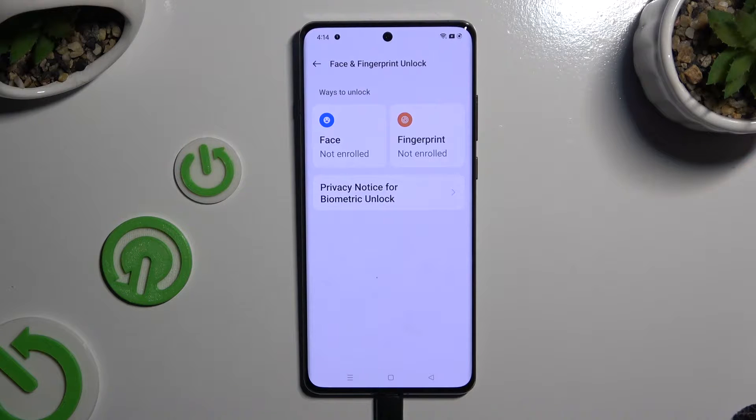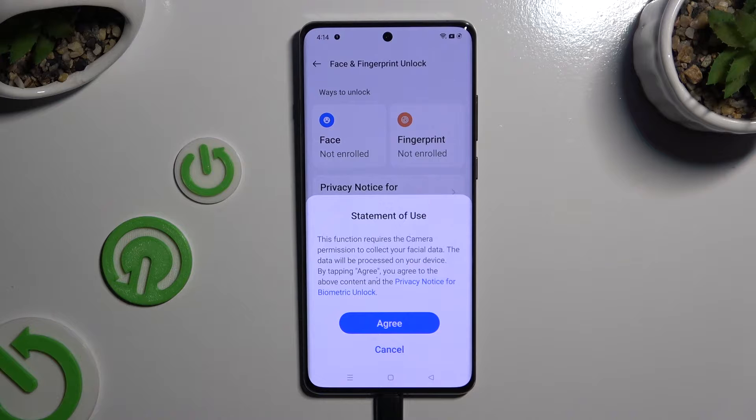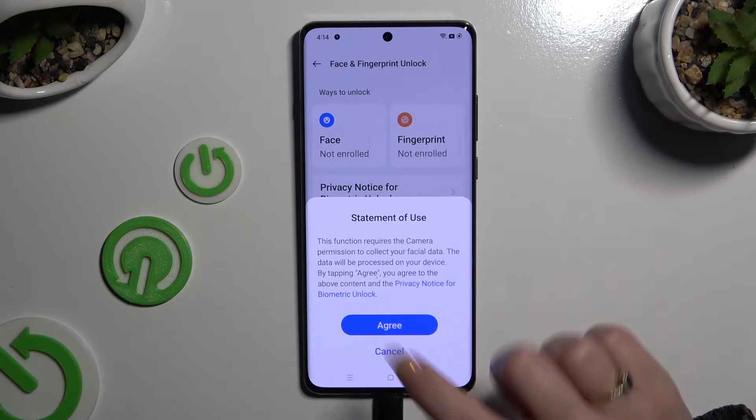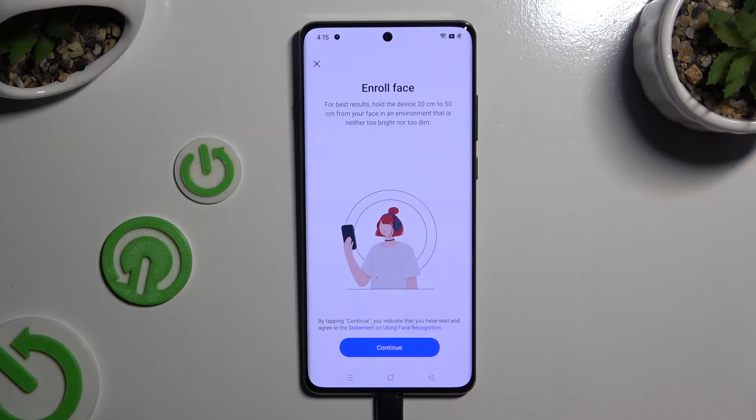Finally, select Face. Click on Agree in the Statement obvious popup, and enter your current login method. Now select Continue — remember to keep your face in frame and follow all of the instructions from your screen.